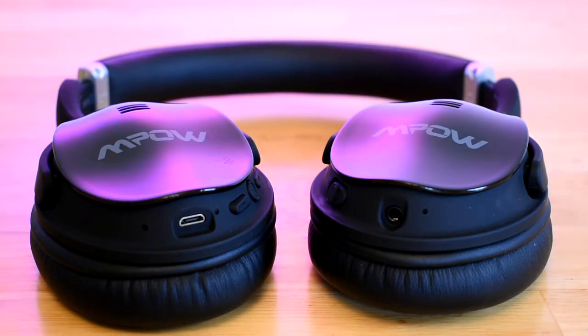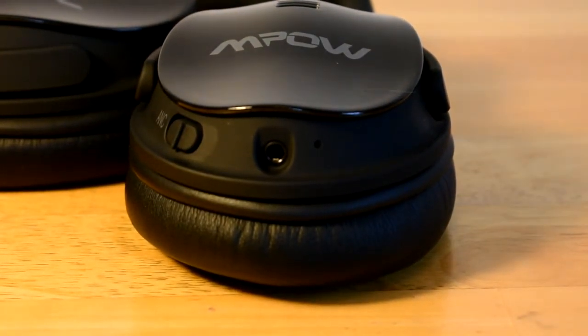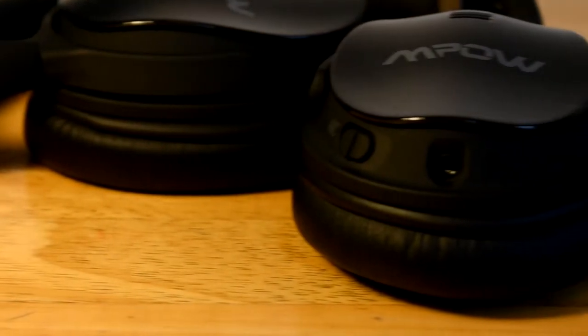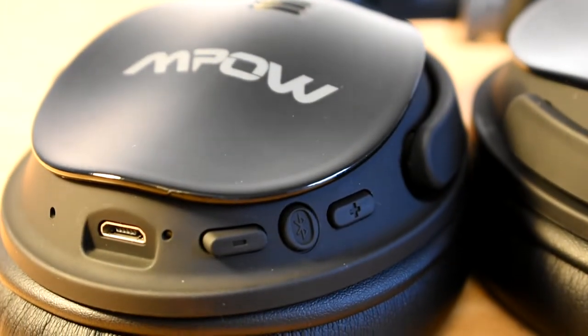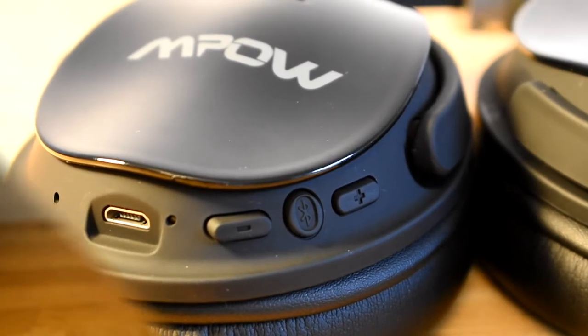Let's look at the buttons and ports. First, there's an audio output so you can use an audio cable if you don't want to use Bluetooth. Right next to that is the noise cancelling switch. On the other side there's a micro USB port for charging, and off to the side of that are the volume control buttons and the Bluetooth pairing buttons.